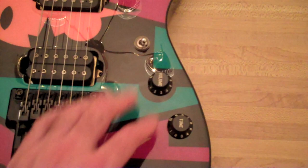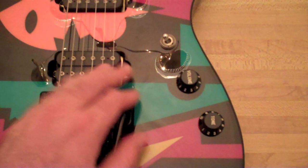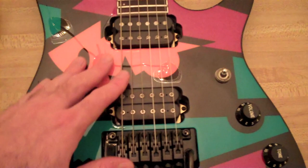We have one volume, one tone, and the Petrucci control layout — it has a sort of different location than regular Ibanez guitars like the 550. We have a three-way switch, and we have the neck pickup, bridge pickup, and then in the middle a sort of pickups-in-parallel scoop. It almost sounds out of phase, to be honest.